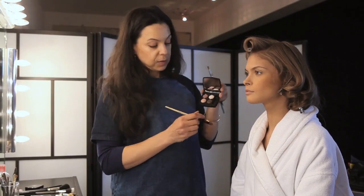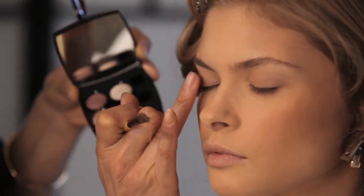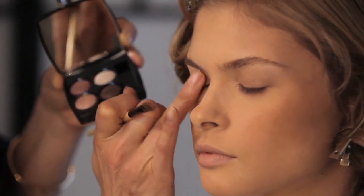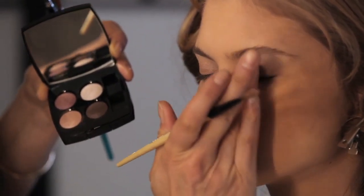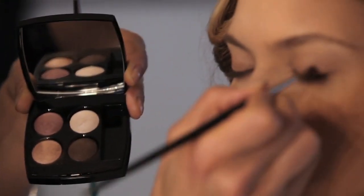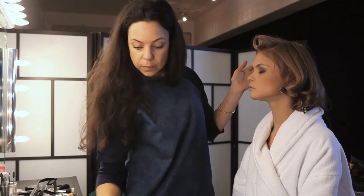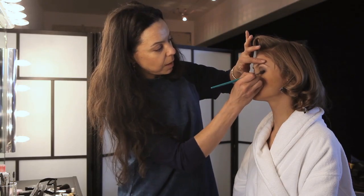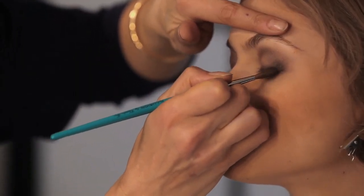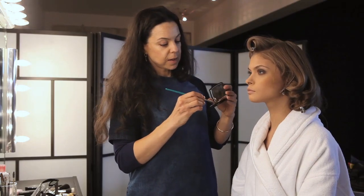First of all I'm going to use the pale one here on Anna's lid like so. Now I'm going to use a brown here and darken all along the edge of the lash line. I'm really creating depth in here — this is the darkest area, just next to the lashes in the outer corner. I'll do the same thing on the other side.